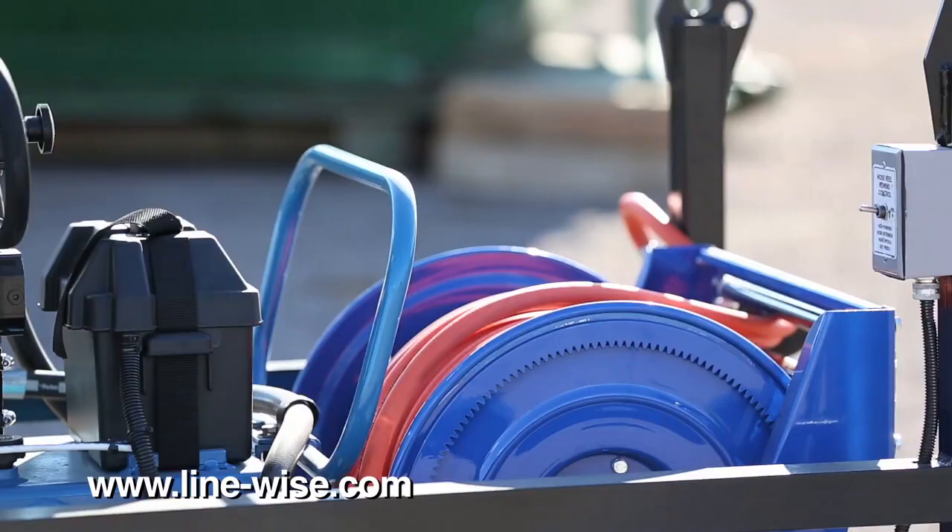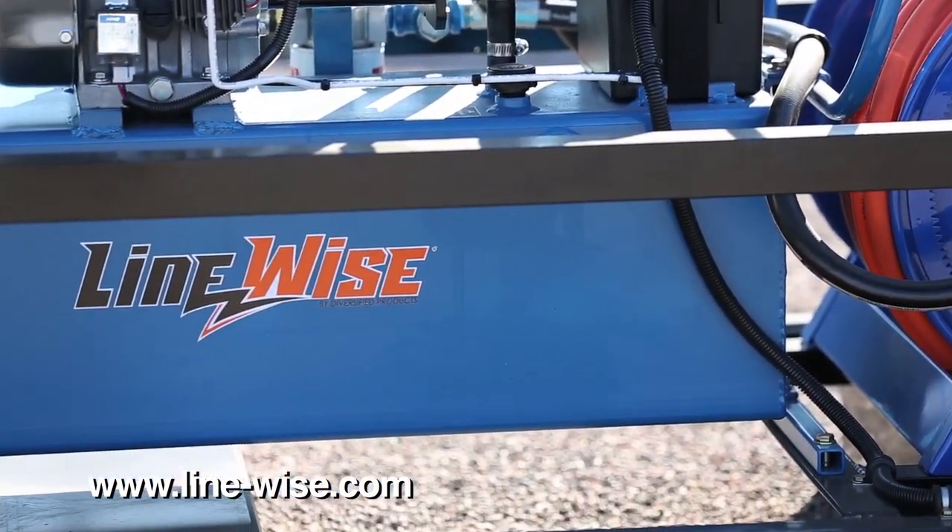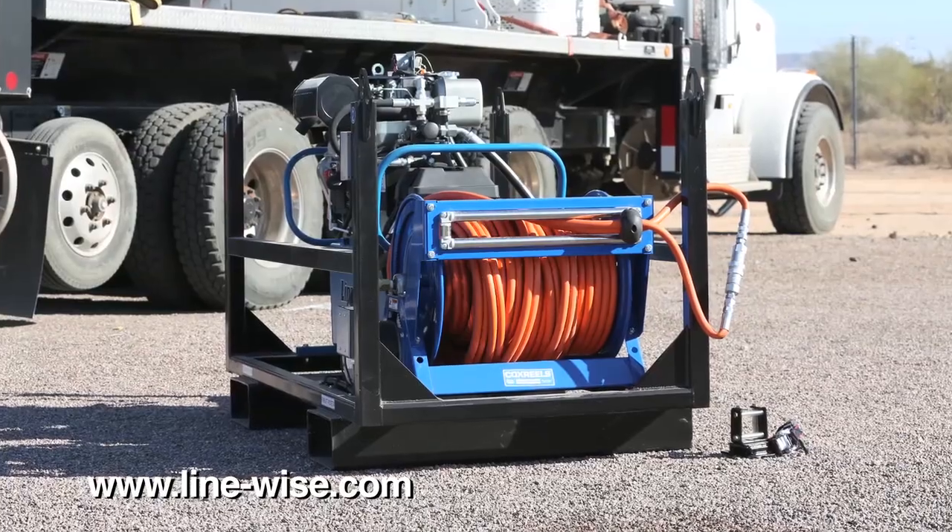A hydraulic power unit (HPU) is standard with every Triple Line Lifter. It comes with a 10 horsepower diesel engine and a hose reel with power return.